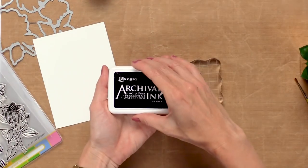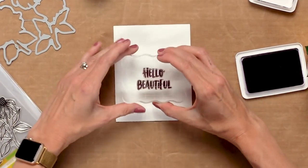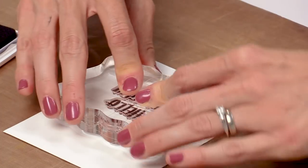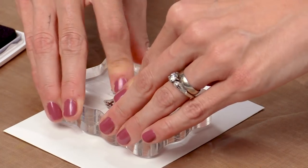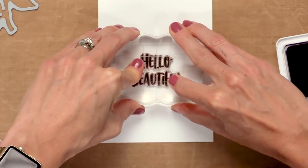I'm going to use some archival ink to stamp it — just ink it up really good. Center it here, press it down, hold it in place, and just push a little pressure over where the sentiment is. This will make sure you get a really good impression.